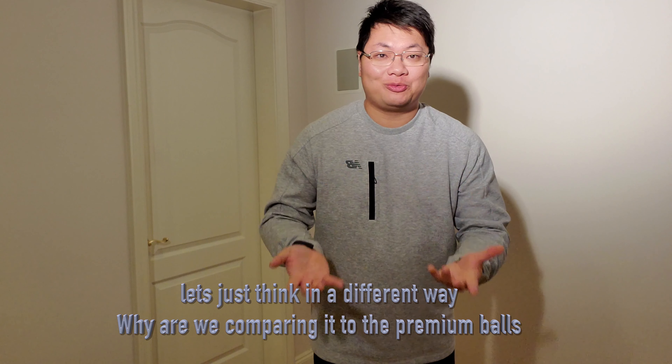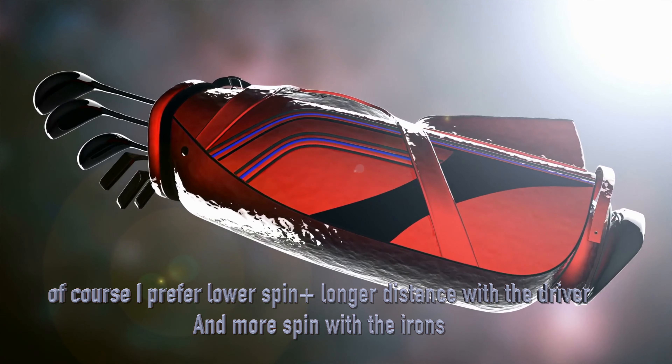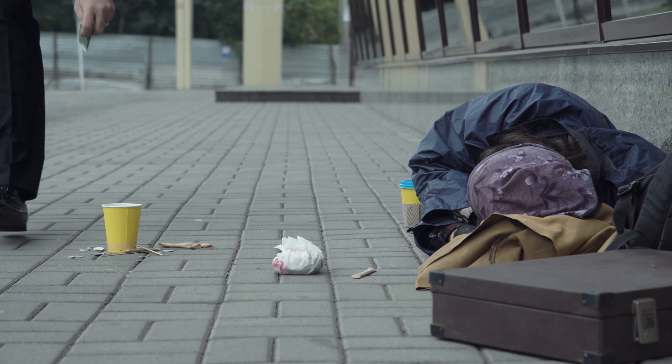But let's think about it differently — why are we comparing to the Pro V1x anyway? This golf ball costs $15 per dozen. Even the Ludos cost more than the Kirkland. Of course I prefer lower spin with the driver and more spin with the iron, but I can't afford a brand new Pro V1x every time I play. People are only comparing it to premium balls, not to balls in the same price range. Honestly, the Kirkland could beat something like the Callaway Supersoft or Srixon's Soft Feel. If I'm playing for money or in a match, I'd use a Pro V1, TP5, or Srixon Z-Star — but for casual rounds, why spend that much when the difference is marginal?